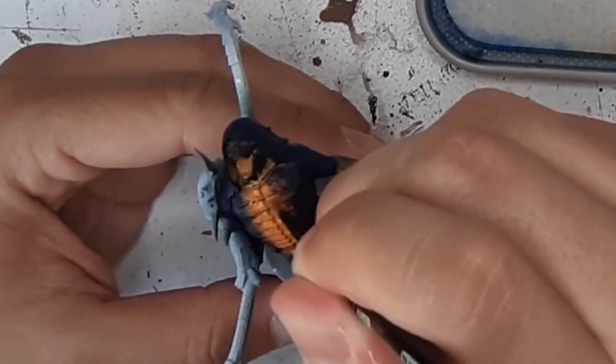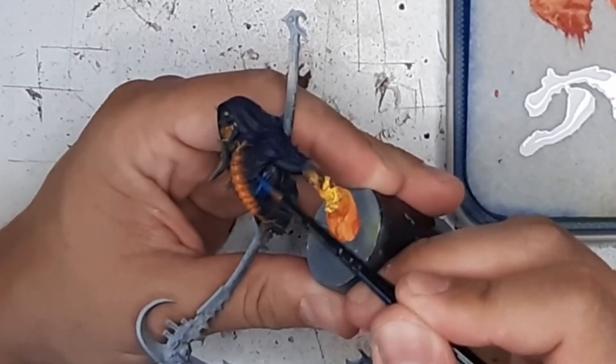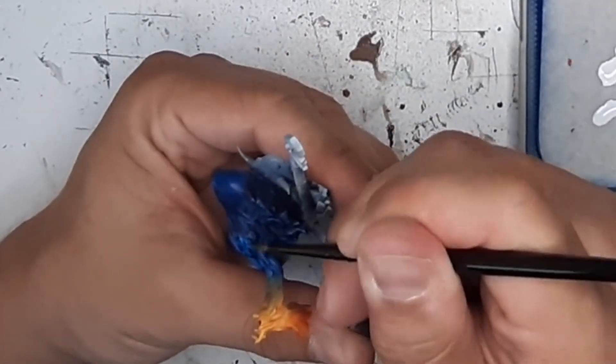I then use a brush with a 1-to-1 mixture of yellow and orange to add highlights to the chest on the more elevated details. For the dark skin I use Magic Blue and Ghost Grey.